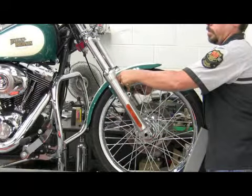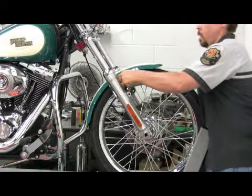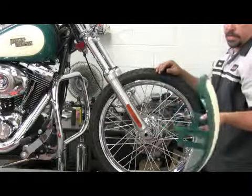Remove the last mounting bolt. We want to lift the fender straight up gently, then rotate it out the front of the bike — damage free.